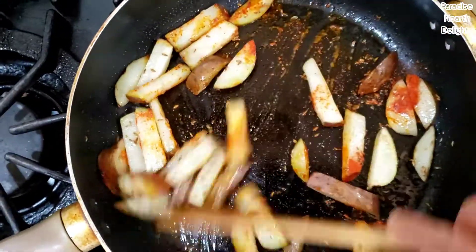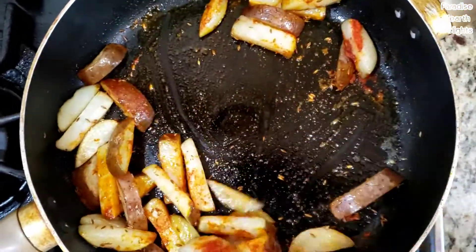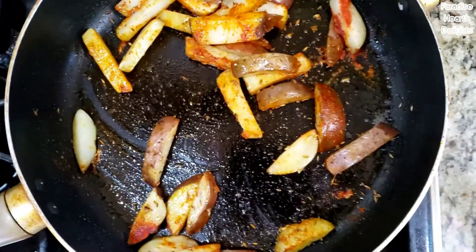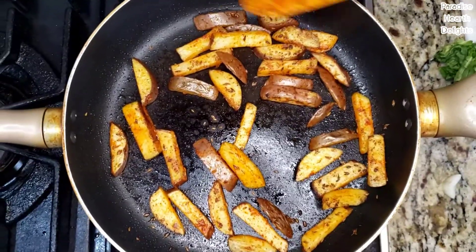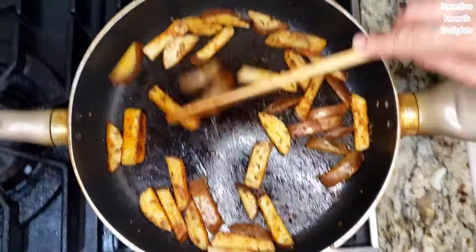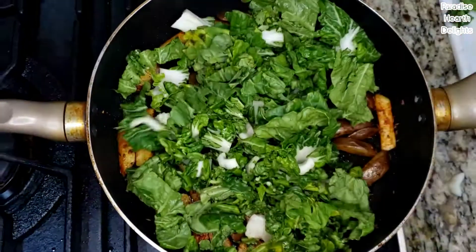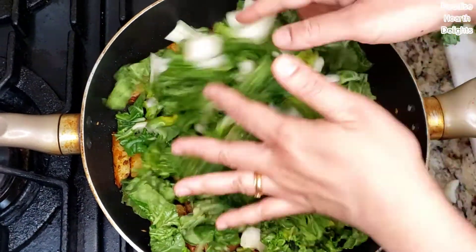Continue frying and browning the potatoes so they're at least about 80 or 90 percent cooked. We're looking for a light brown crust. The potatoes are slightly crispy — as you can hear when I move them on the pan — and they're about 80 percent cooked.